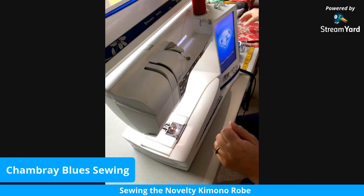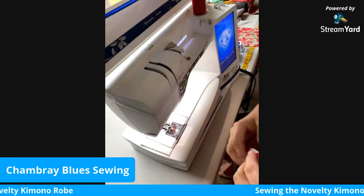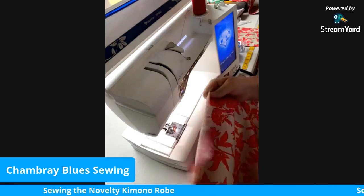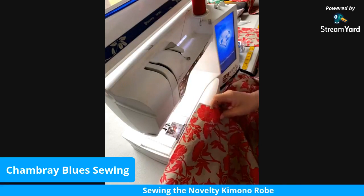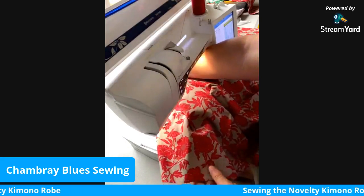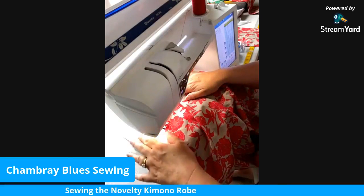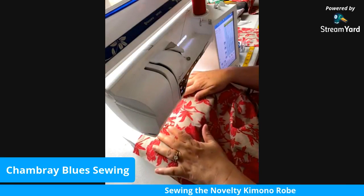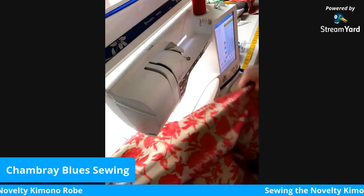Okay everybody, we are back with this week's tutorial. We are sewing the novelty kimono robe — it is a robe on my website. I have a little different camera view for you today, hoping you'll be able to see more closely how I'm putting this together. My robe is a little shorter than the long version; I cut it waist length just to simplify the process and give you an idea of how to do the top part of the robe.